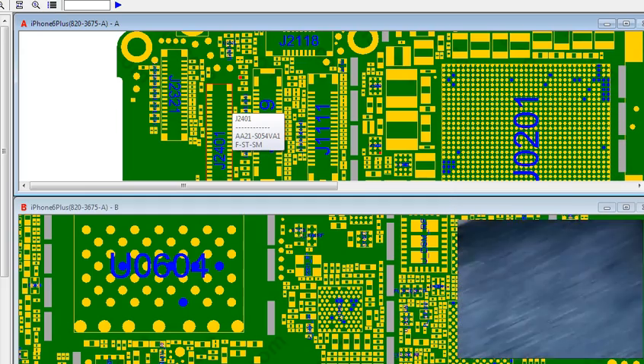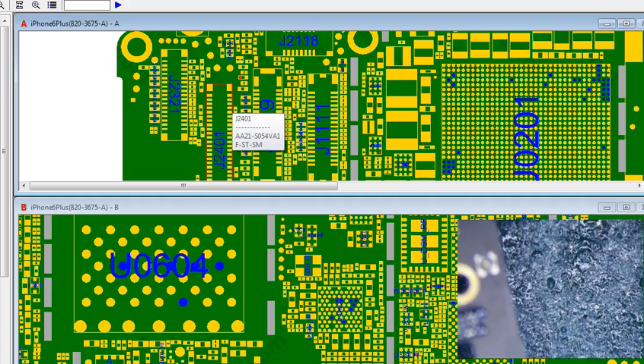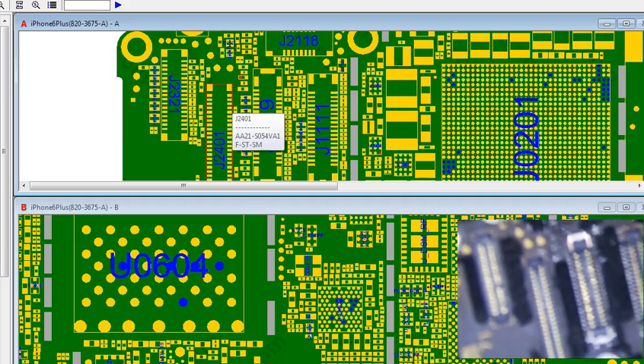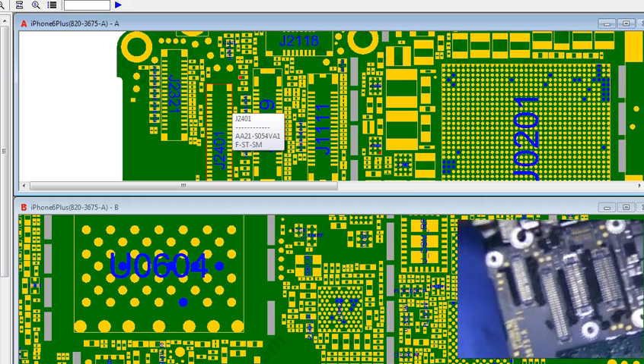Alright, I have an iPhone 6 Plus here. Part of the backlight is dim and dark. The top right portion of the screen is not working too well — it's just kind of dark up there. Let's figure out what's going on here.